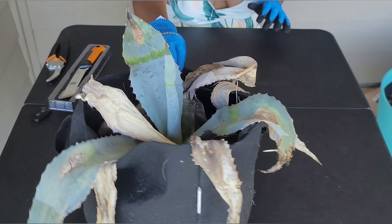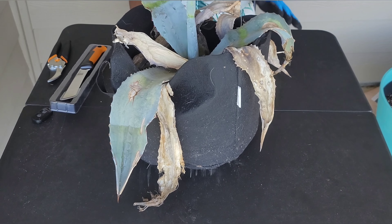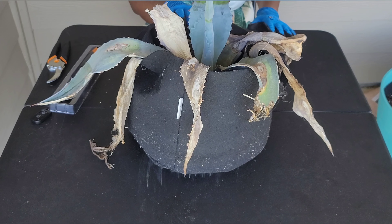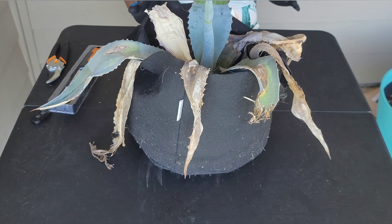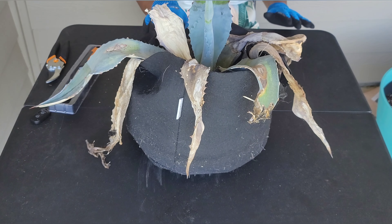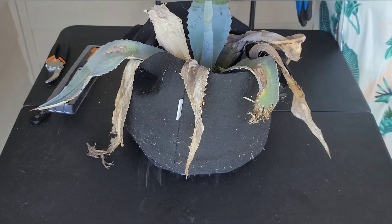This Agave here has been through a lot. We had frost last year and it survived. I didn't do anything to try to prevent the frost — I just let it be. But today I decided that I actually want to try to save the Agave.